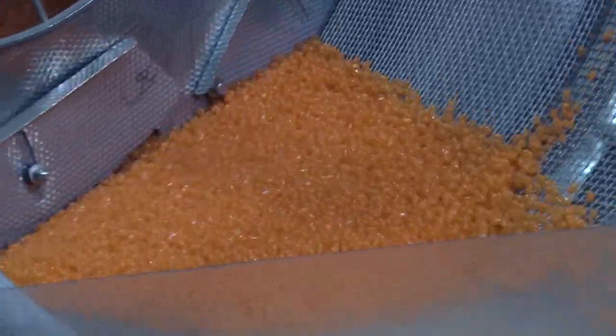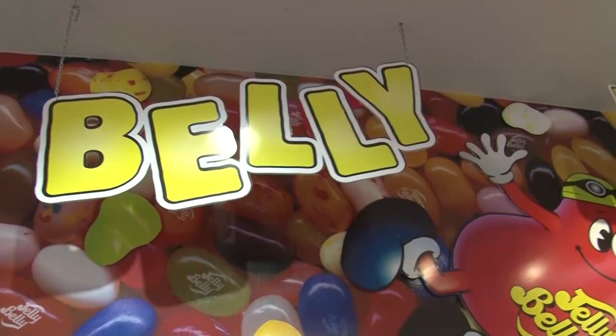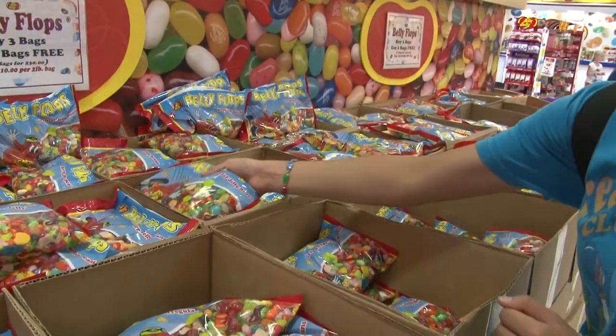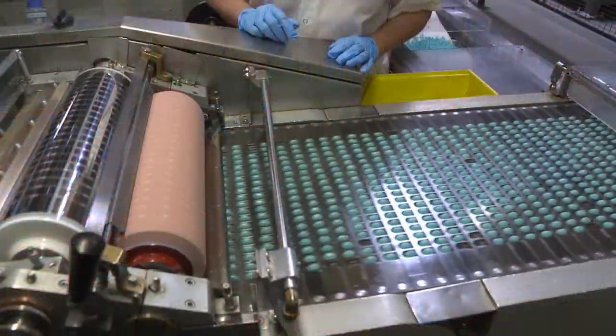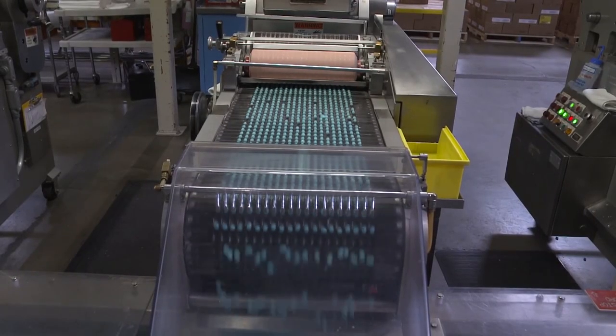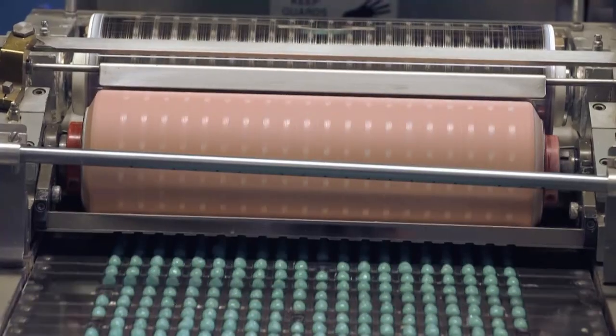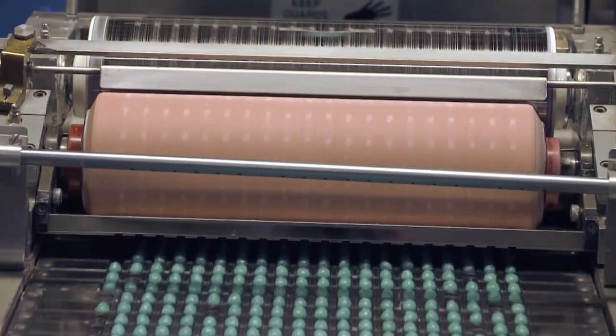The beans are then checked for quality and shape. Those that do not meet company standards are sold as belly flops at the factory store. The inspected candy travels to a printing machine, where a roller prints the company logo using white food coloring.